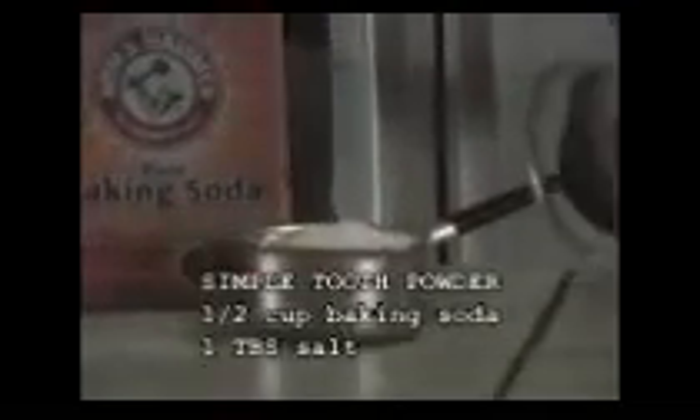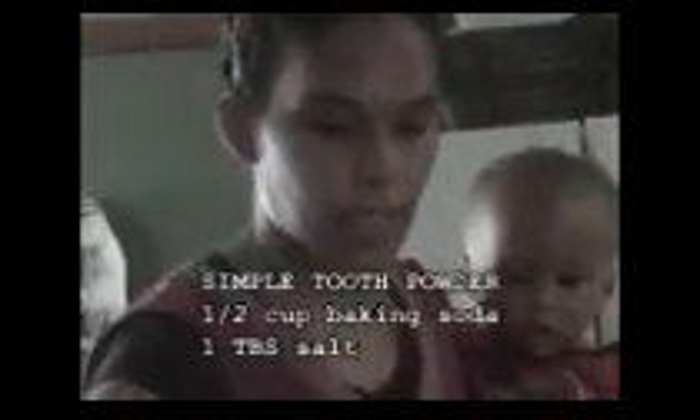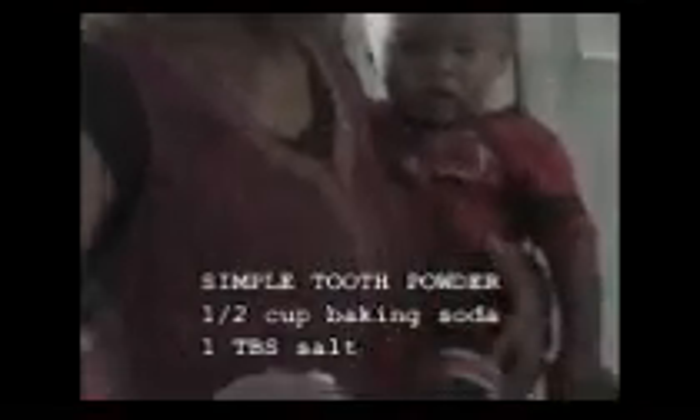Very simple. You're going to use a half a cup of baking soda — Millennium is going to put it in the blender for us. If you're doing the off-grid thing or you don't have a blender, you can use a mortar and pestle and just grind it up. Then we've got our salt — we're going to use a tablespoon of salt.